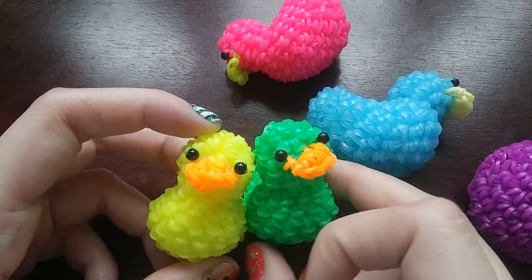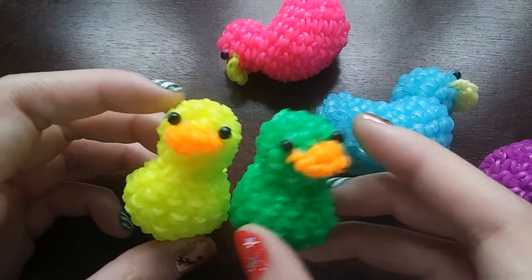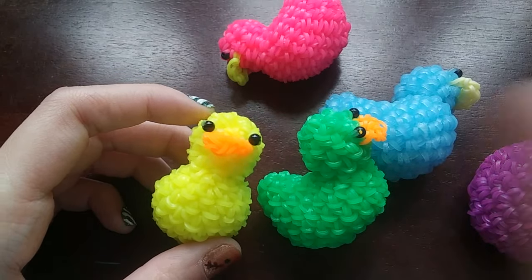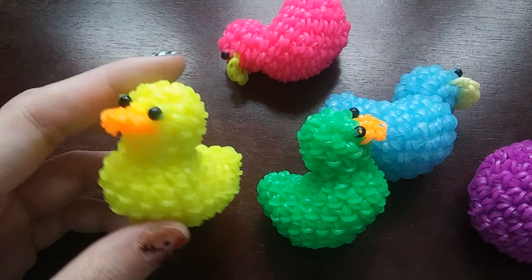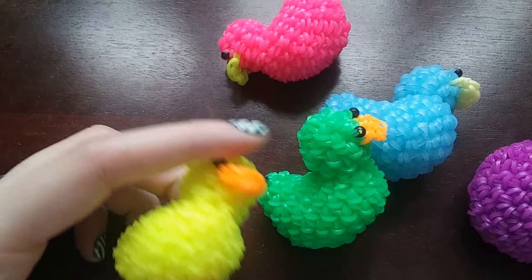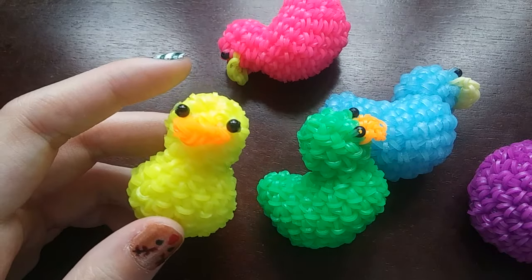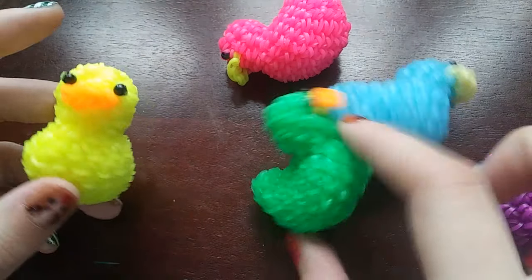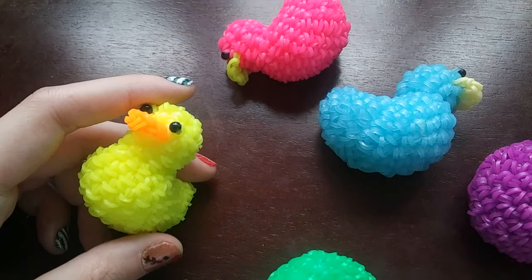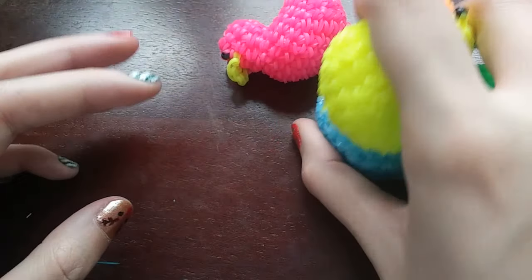The band count for these guys is 150 bands, which isn't bad at all. I didn't count the beak in the band count — I always forget to count the beak — but the whole duck is 150 bands. I'll have the pattern in the description for the duck. I always put them in the description. I actually wasn't aware until recently, but not everybody puts the pattern in the description. I have my pattern down there as well as the band count.